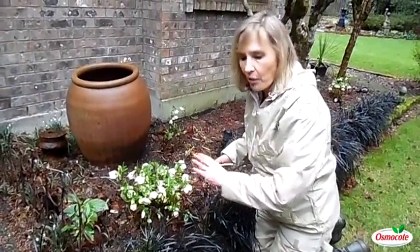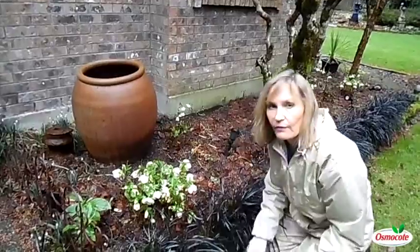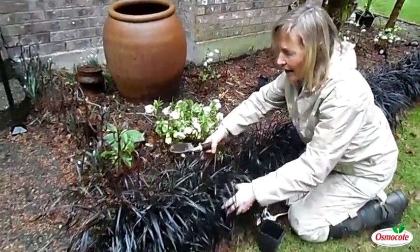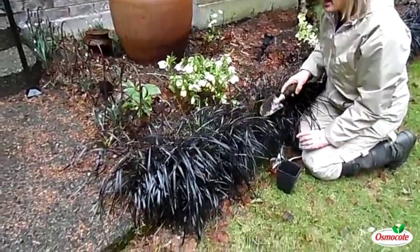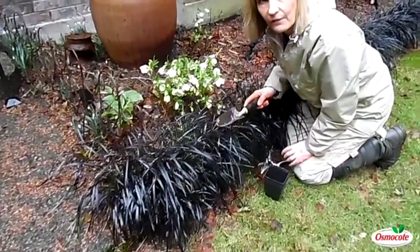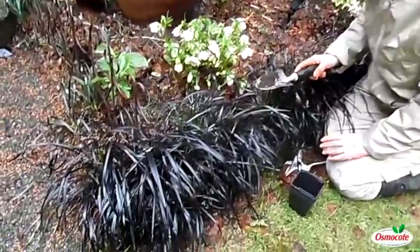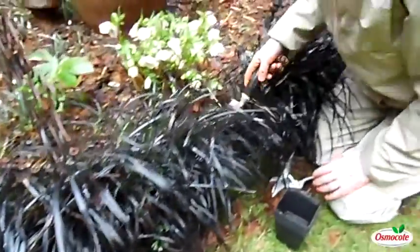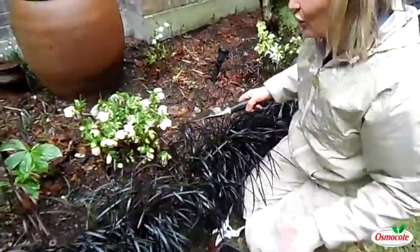February and March is a great time to divide black mondo grass. Now, this black mondo grass is actually not a grass — it's actually a member of the lily family. It stays black all year round here in the Pacific Northwest. It's actually the favorite plant of my husband's, so I have to keep it thriving and looking good.